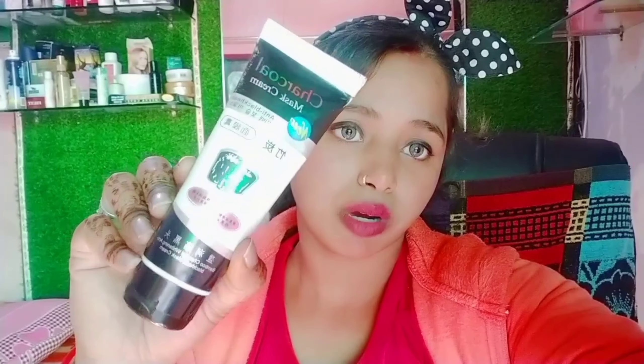Welcome back to my channel, Health and Beauty in India. In today's video, I am going to share with you a charcoal peel-off mask. I have already used this peel-off mask before, but I am going to show you this one for the first time.